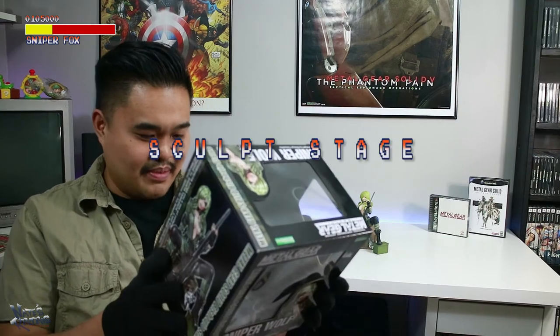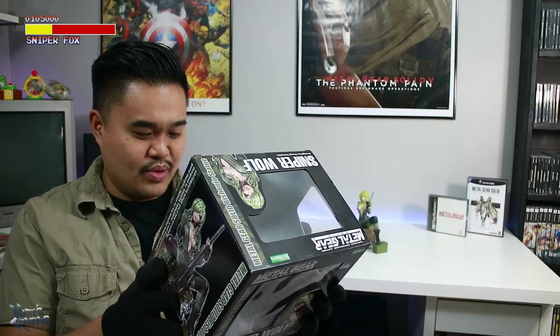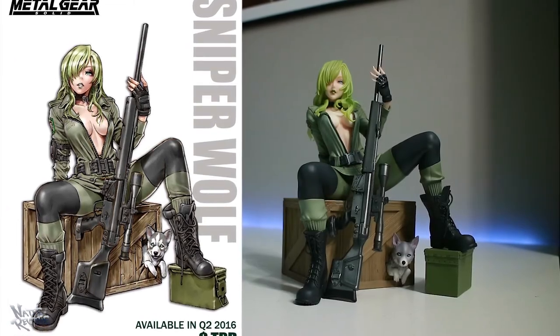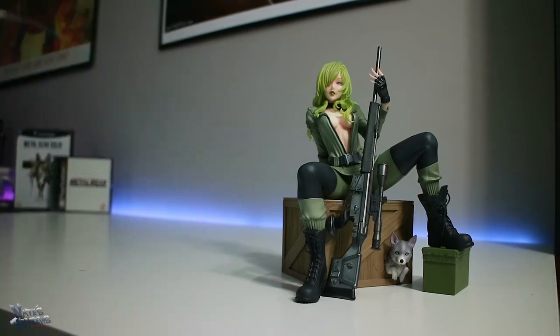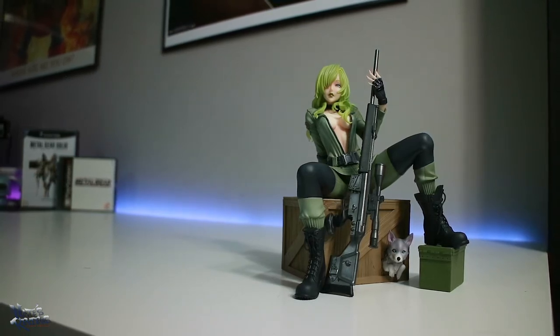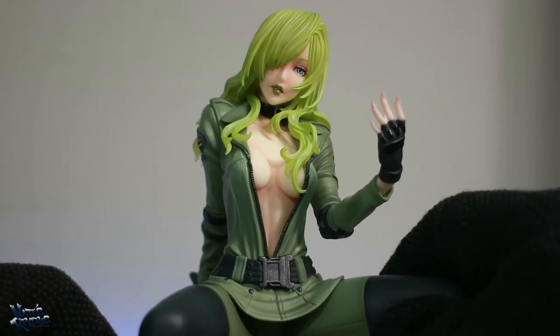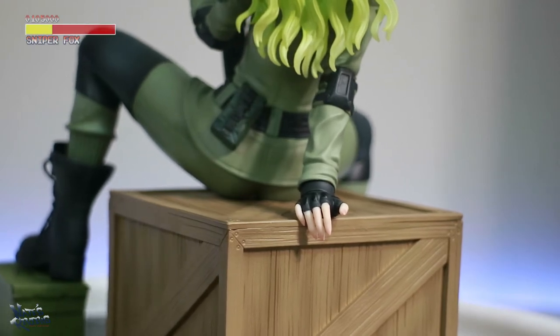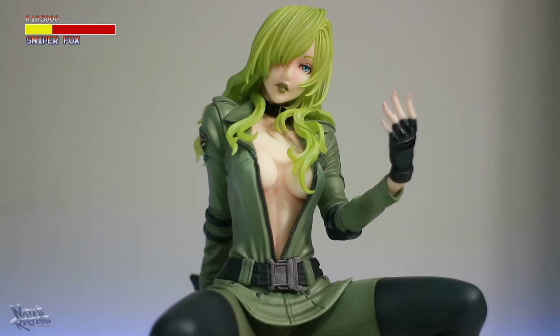Believe it or not, this was sculpted by somebody — I'm going to call him Takaboku Bushima. In essence, what I'm judging is: you're taking Shunya Yamashita's artwork and translating it into a 3D sculpt, and I think it turned out perfect. If you're a sculptor who's really good at sculpting, this is almost what you pray for — to have a master like Yamashita design something for you, and then you sculpt it and it makes your work look a hundred times better. I love all the sculpted details in this piece. I love that jacket with the zipper open. Nothing really looks out of place when I'm looking at the sculpt work. That's an A+. I don't see any errors. The chest part looks very well sculpted. A-plus sculpt work. Perfect!